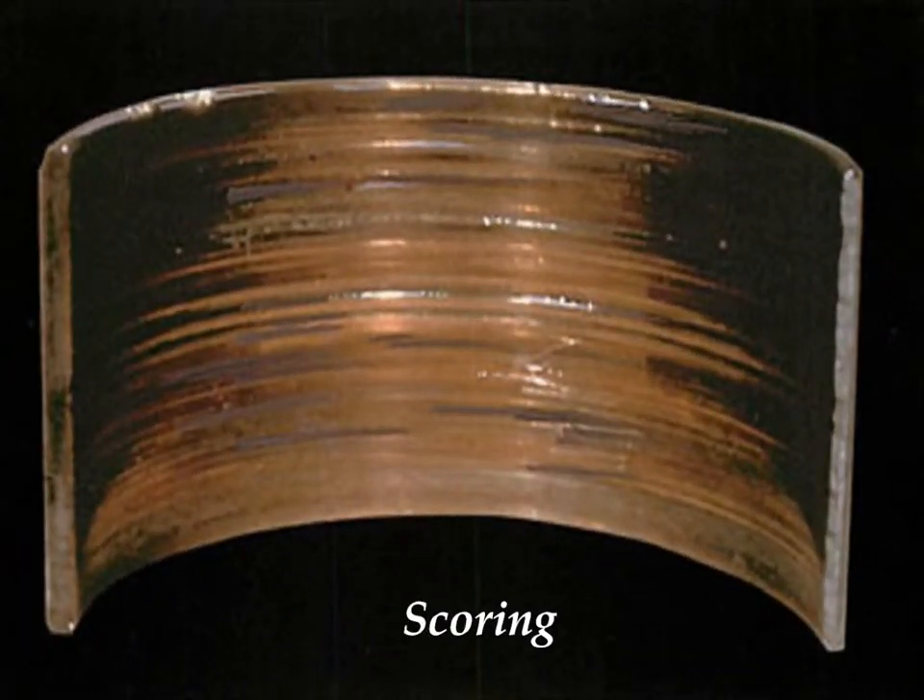The next example is scoring. As you can see from the illustration, the bearing surface is deeply scratched and torn. This condition is caused by excessive foreign particle contamination and is completely preventable.